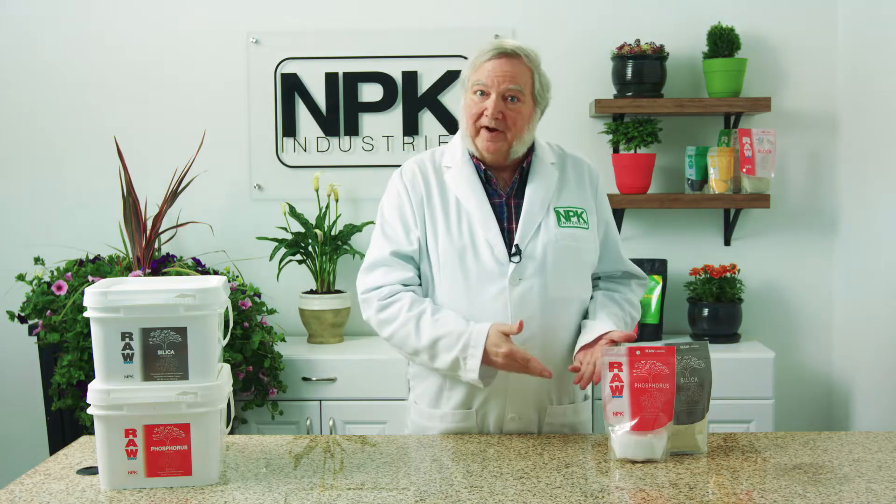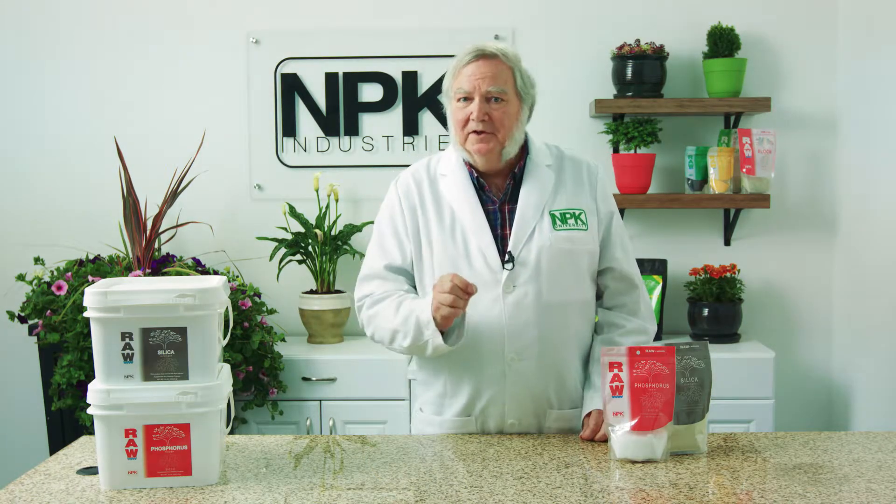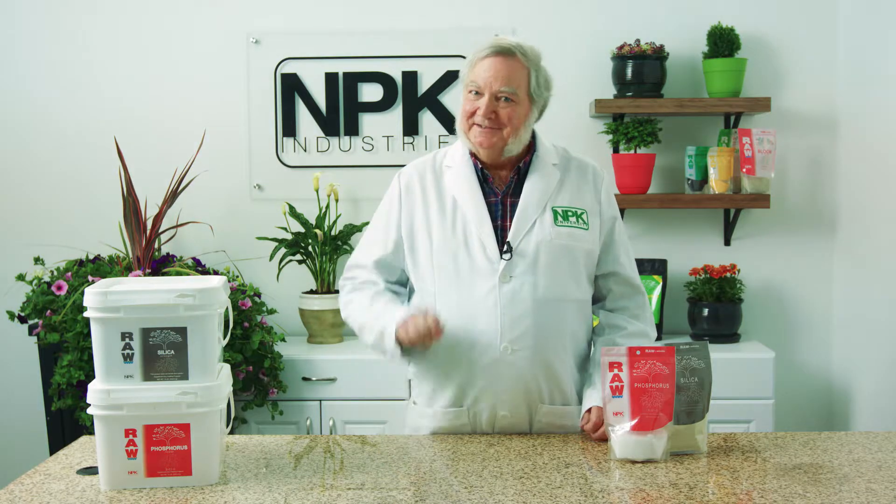It's great to use a phosphorus fertilizer like the raw phosphorus. Give it a little bit the first two or three weeks just to get the roots started.